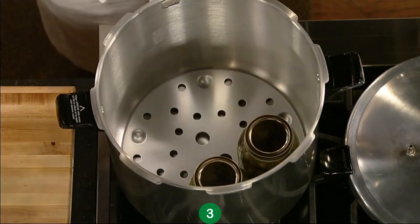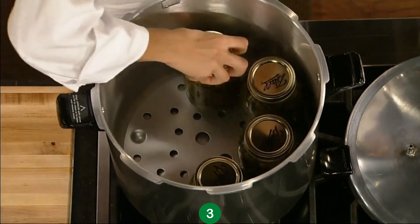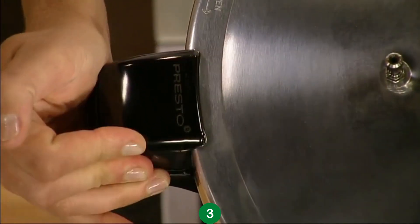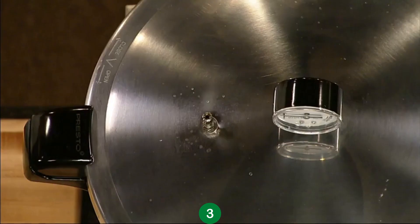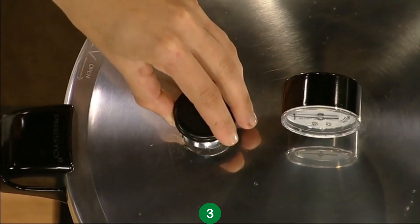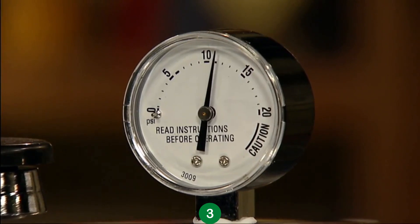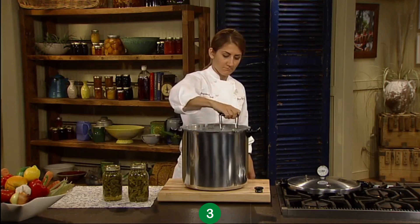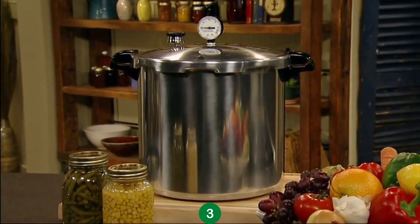Position the canning rack in the canner, add water, and place your prepared jars of food on the rack. Line up the arrows and the cover twists on. Turn on the burner, let the canner vent for a few minutes, and place the regulator on the vent pipe. Allow the pressure gauge to rise to the pressure indicated in the recipe, and process for the specified time. Designed for easy, confident home pressure canning, it's the smart choice for food preservation.